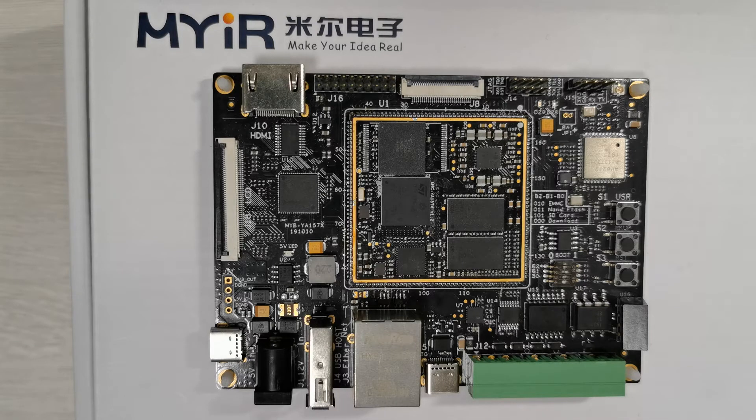This is the MYDYA157C dev board powered by STM32MP1, which is ST's first MPU.